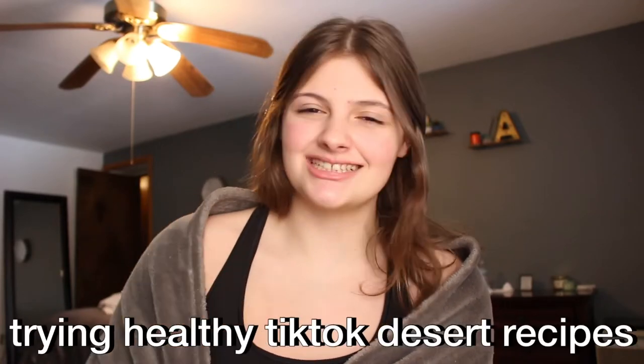Hello everyone, I hope your day is going great. This week I'm going to be trying healthy TikTok dessert recipes. Let's go ahead and get into it.